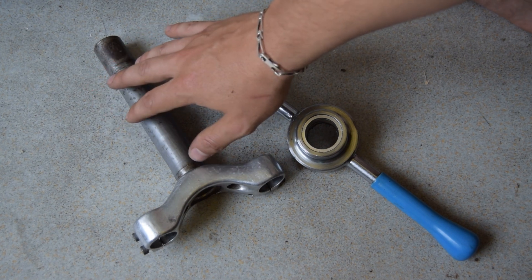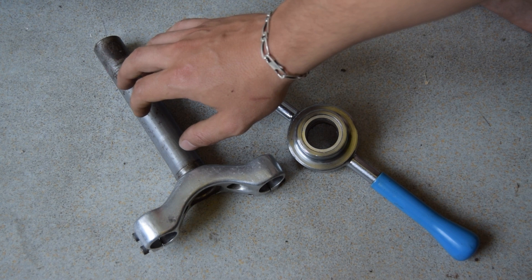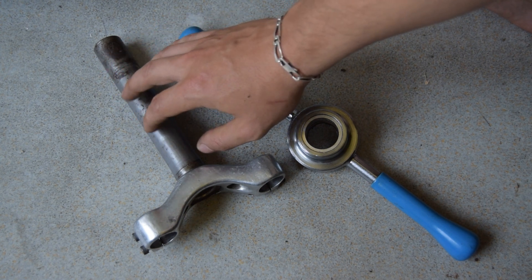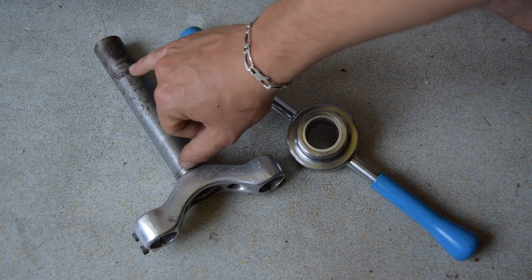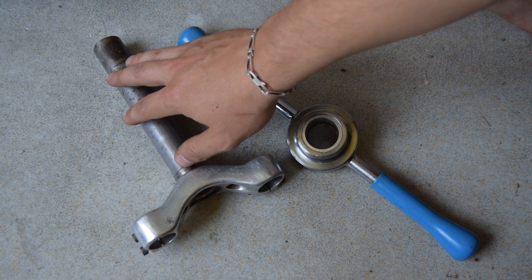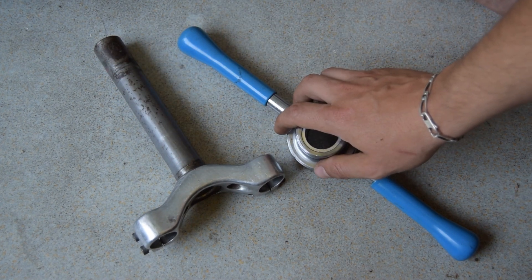The original Peugeot Team Grizzly build had a threaded steerer and I would like to try and make it as original as possible. I've been unable to find a threaded steerer, so I've decided to use this spare one I've got and we're going to attempt to put some new threading on.